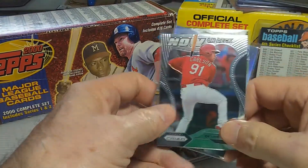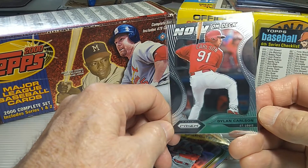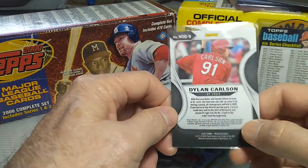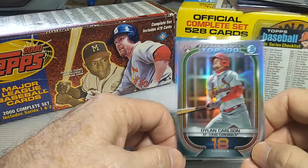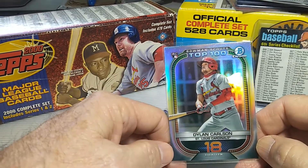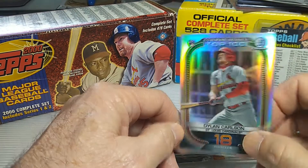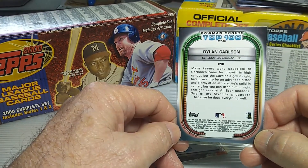These next two cards I just liked the look of them. This is the Prism set — an On Deck card, and that's the back of that one. And this last one, I really like the colors on this one. It's basically the Bowman Scouts, and again it's a rookie card, Top 100, listing him at number 18 on the list. This kind of goes into how he got picked up by the Cardinals and drafted.